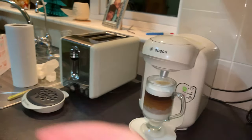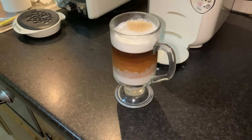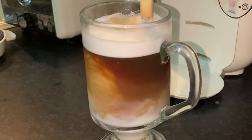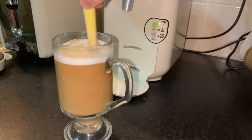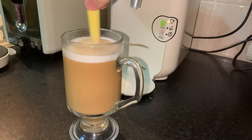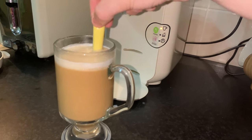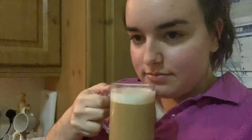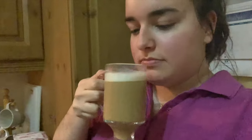Then you just take it out and stir it. It says you have to stir it to get it properly mixed together, even though that ruins the layers. Ooh, that's satisfying. Taste test in a minute!